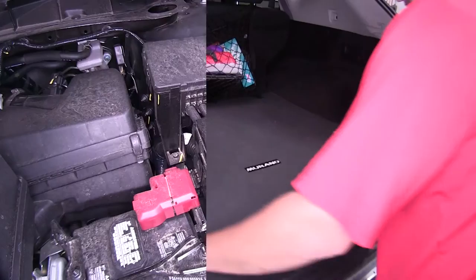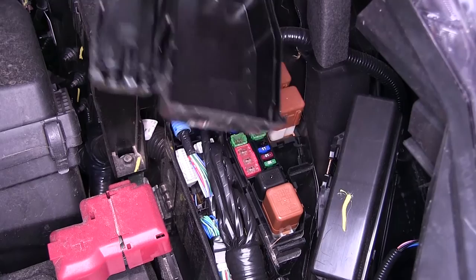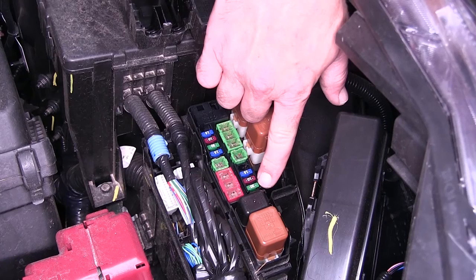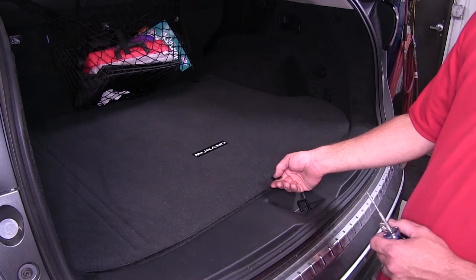Next we're going to move to the engine compartment. Here next to the battery is the manufacturer's fuse box. We'll open the fuse box by pressing on the lid lock and lifting it up and out of the way. Turning the lid over, we can see the markings that indicate the fuse pin locations. In the lower right-hand corner it's indicated for towing, and when we match that up to the fuse panel, we can see it's got a 30 amp fuse already installed. If it did not have the 30 amp fuse installed, we would put in the 10 amp fuse provided with our install kit.